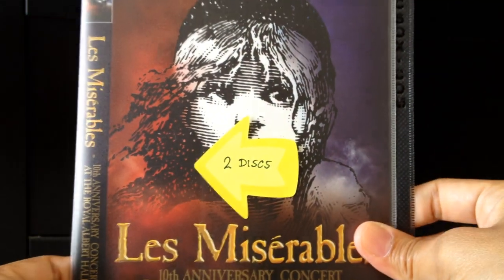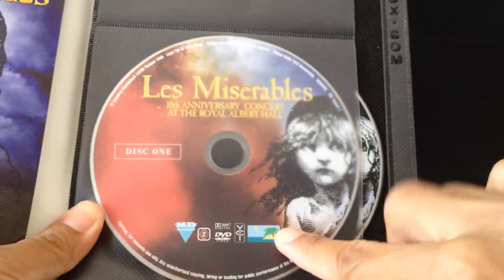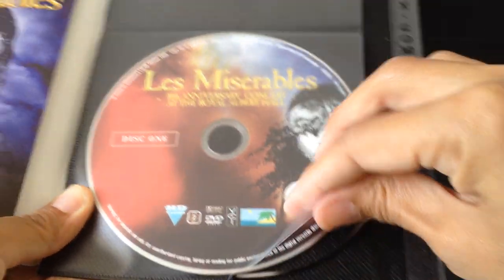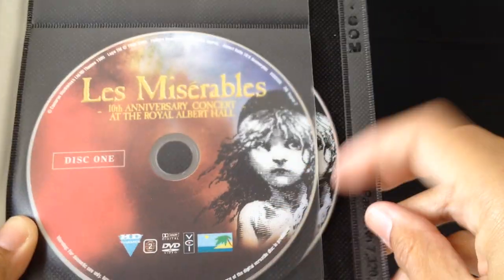Now I have several DVDs here. For example, this DVD set is a two-disc set. You can put disc one and disc two in the sleeve. The two DVDs will not touch each other because they're separated by that black cloth. So that's two discs handled.